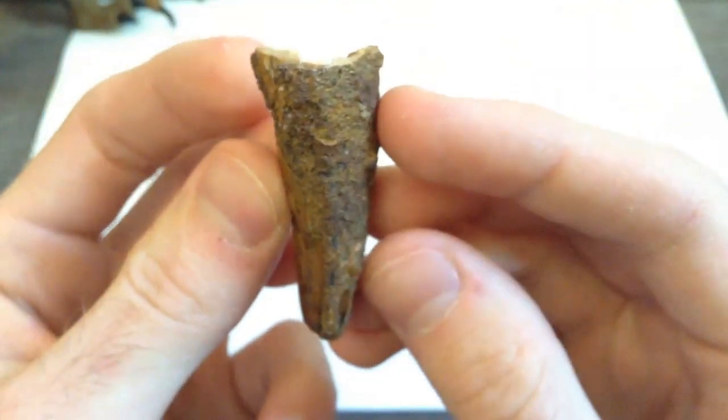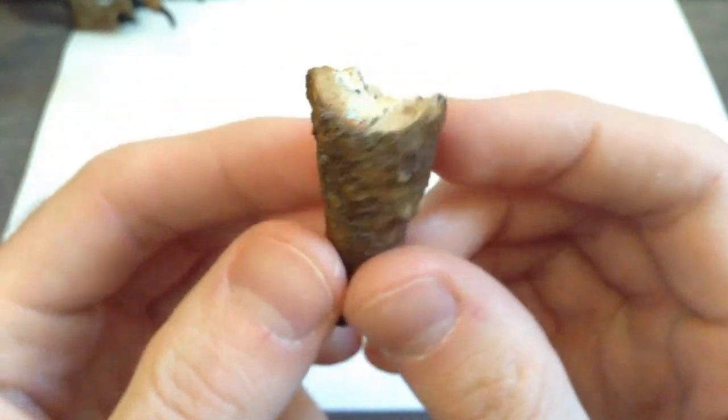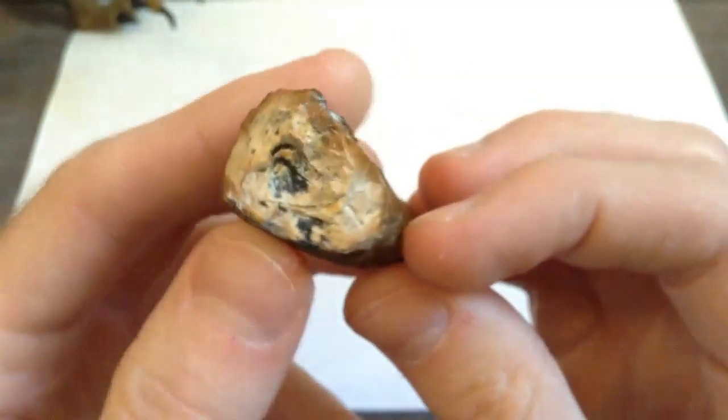There's a look at it from top to bottom, right there. Full 360 spin, and a look from the inside, like that.